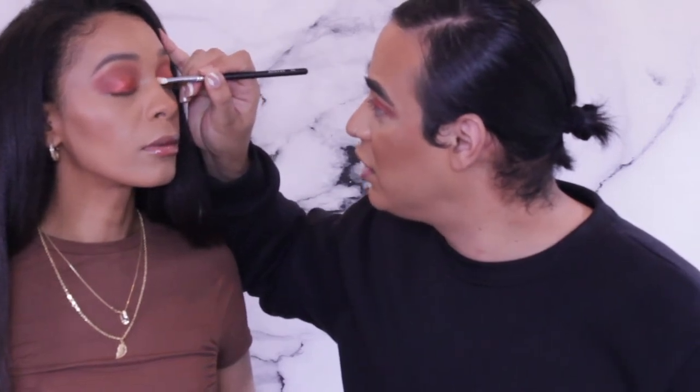For the next step you need a pointed brush — something like this from the James Charles Mini collection or similar. We're going to pick up Trust Issues, which looks white and iridescent but turns gold on the skin, and place it in the inner corner. My inner corners always look different because I always apply it too low — yours goes right up at the top of the inner corner.